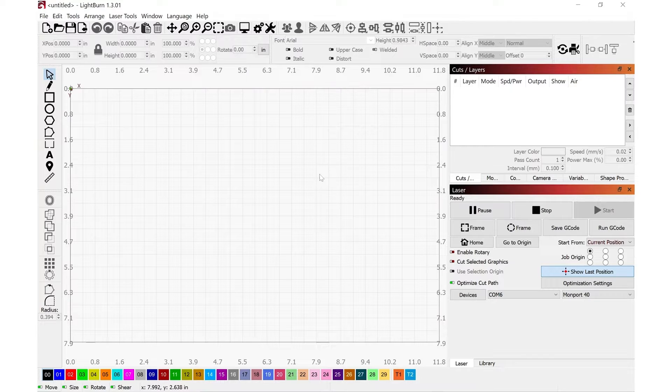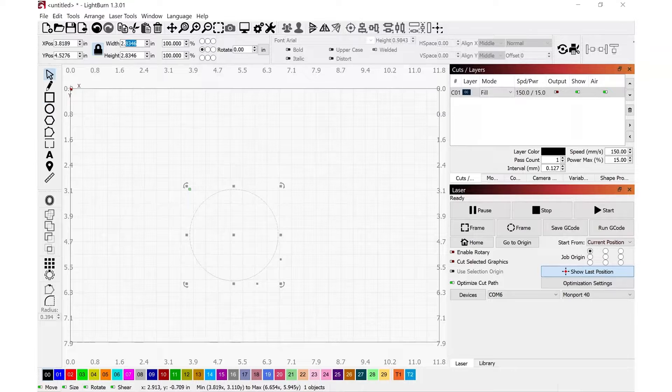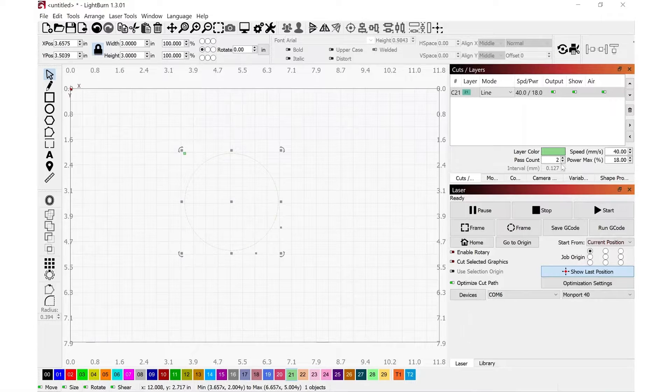Inside the LightBurn software, I'm going to start with something really functional that is insanely quick to make. I'm going to select the circle tool, press and hold shift, draw a circle, then reselect the mouse cursor and check the dimensions. I want to make this three inches exactly. Next, I'm using the start-from as the current position, with the job origin in the upper left-hand corner indicated by the little green square. I already have settings that work really well with this foam on layer 21 — speed at 40 millimeters per second with a maximum power of 18%, doing two passes.